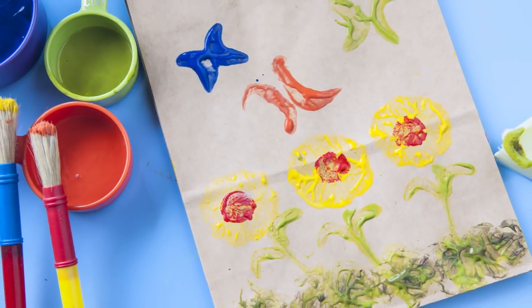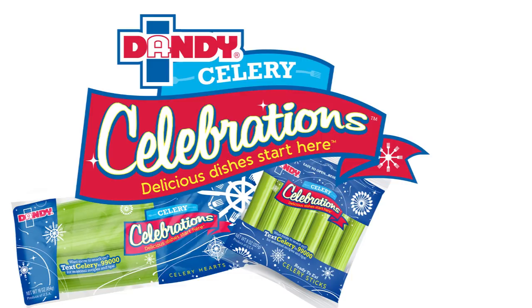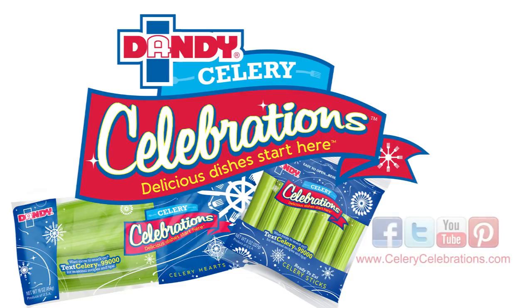Happy painting with Dandy fresh fruit and vegetables! For more information about Dandy celery, great recipes, and other projects like this, visit us at www.celerycelebrations.com.